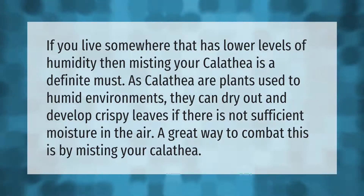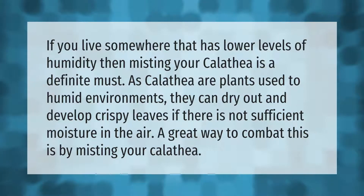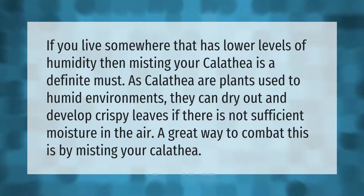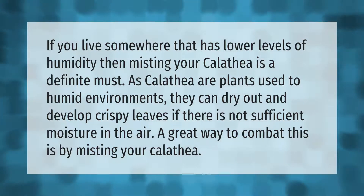If you live somewhere with lower levels of humidity, misting your calathea is a definite must. Calathea are plants used to humid environments and can dry out and develop crispy leaves if there is not sufficient moisture in the air. A great way to combat this is by misting your calathea.